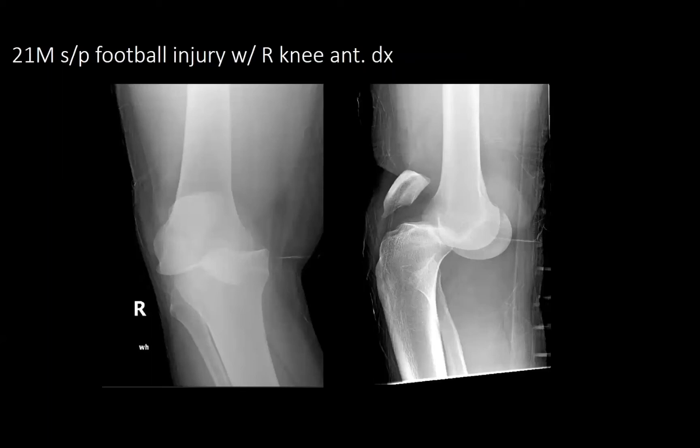Next is a 21-year-old male, status post-football injury. He sustained a right knee anterior dislocation. On initial evaluation, he did have some numbness in the SPN and DPN regions. His ABIs were initially 1.1.